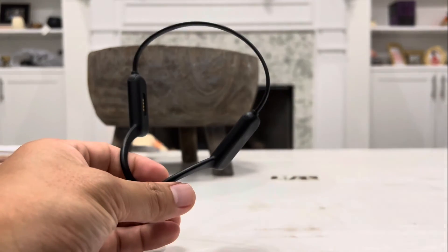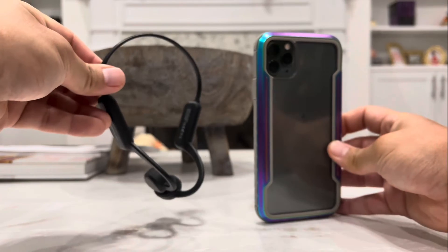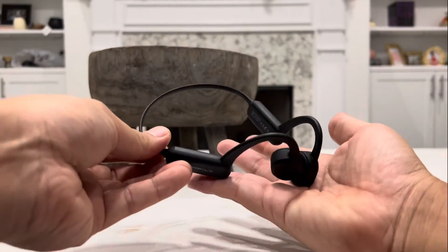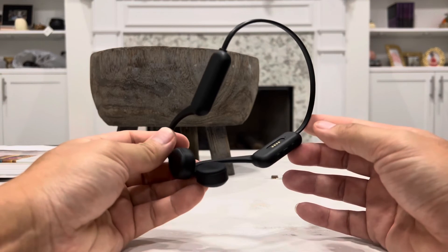Let me show you a better size comparison. Here's the iPhone 11 Pro Max, and as you can see, side by side it is very small and fits around your head very comfortably. It is also very, very light — you barely feel it when you have it around your head. To be specific, it weighs exactly 30 grams.